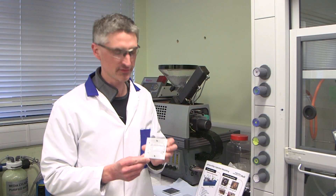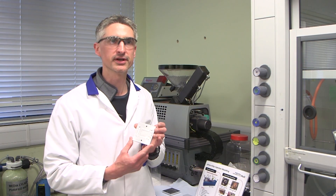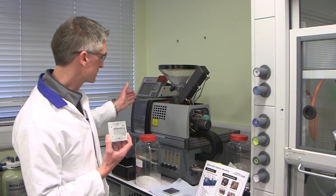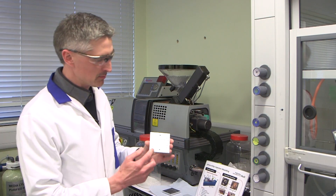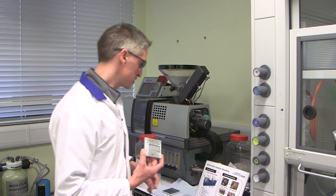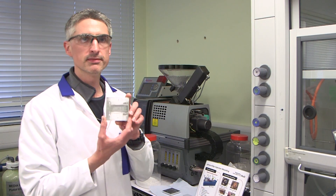That's a model of how we do the injection moulding here at Hull with an injection moulding machine such as this. We make a mould using a CNC machine, and this will be machined from aluminium.